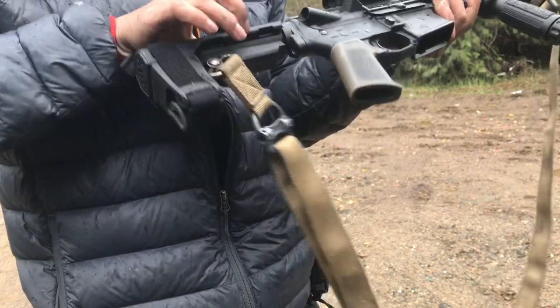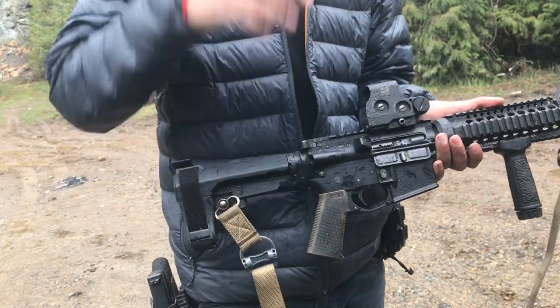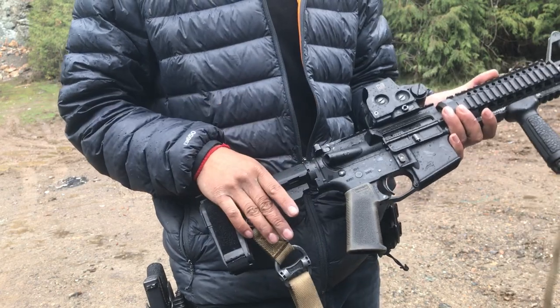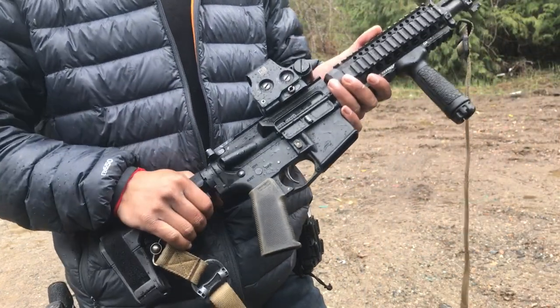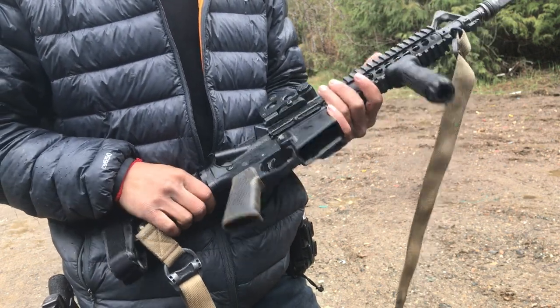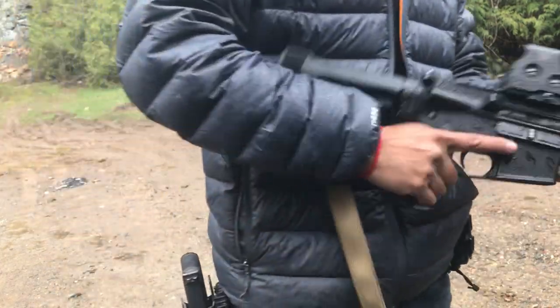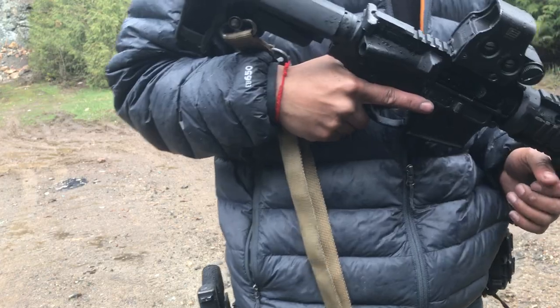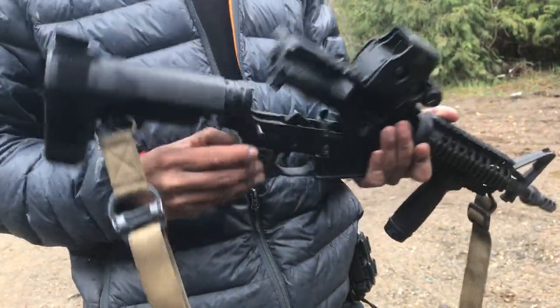This is not a pistol — this is a firearm. A firearm or gun with an overall length of 26 inches or more, you can put a pistol grip on it as long as it doesn't have a stock. This is not a stock, this is a brace, so this classifies as a firearm. But I digress — let me throw that .22 conversion in there.